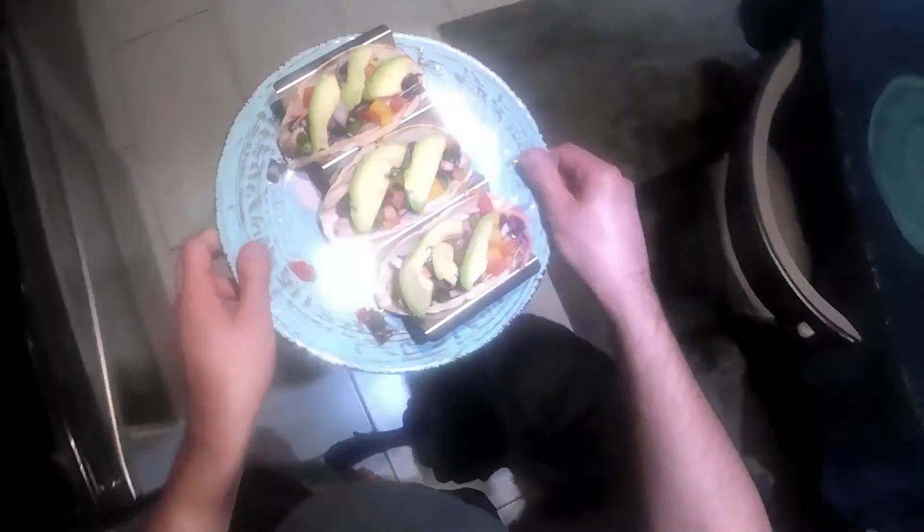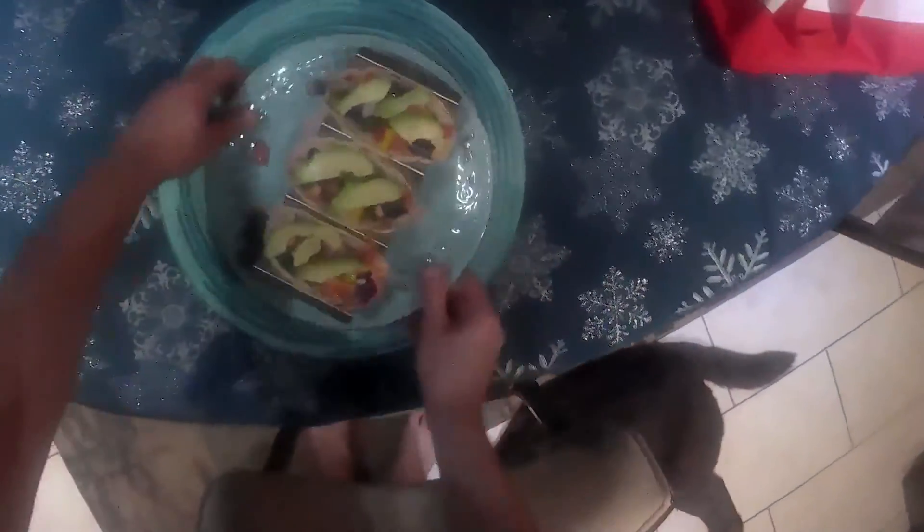And there you have it — some delicious Mahi Mahi fish tacos on taco Tuesday. Hope you all enjoy. I'll see you next time.